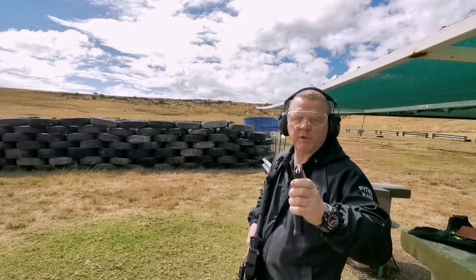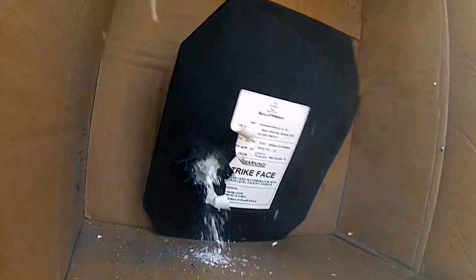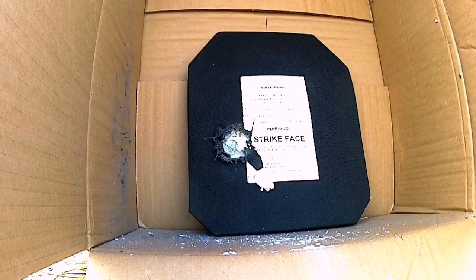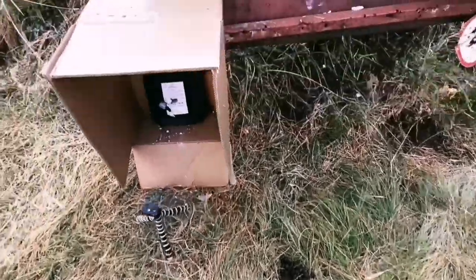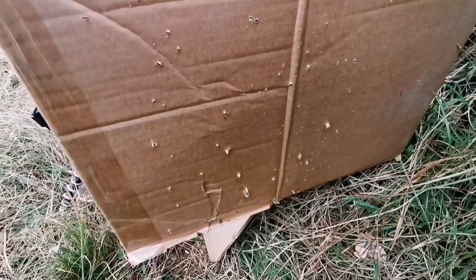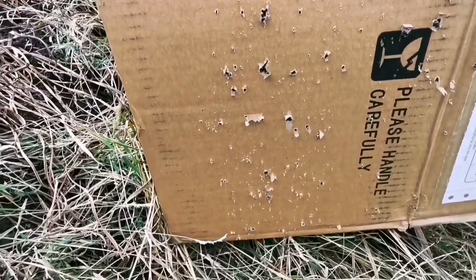Okay guys, first I'm gonna shoot it with .223. I've put the plate exactly the same as the other plates. Alright guys, that was .223 and you can see all these holes in this box. This was a new box — so it went through like crazy.